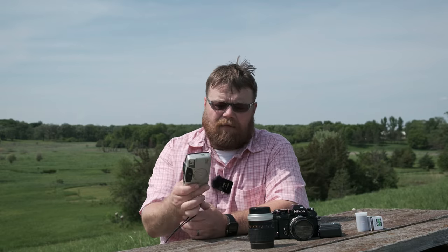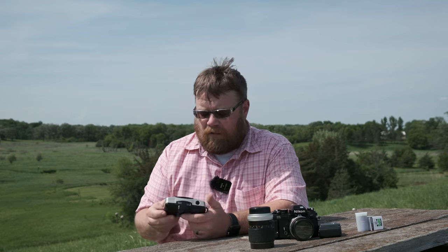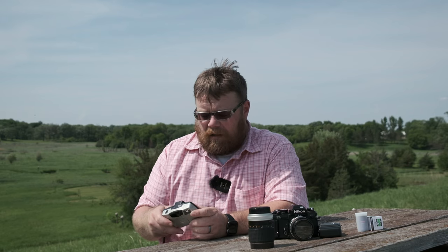I bought a box with about 15 pounds of point and shoots and miscellaneous cameras. I have a bunch of these sitting at home in my office and I'm going to start taking them out and shooting with them. I have some Pentaxes, some Minoltas, some Olympuses, and a couple of Canons.